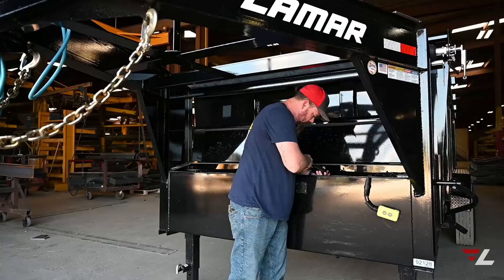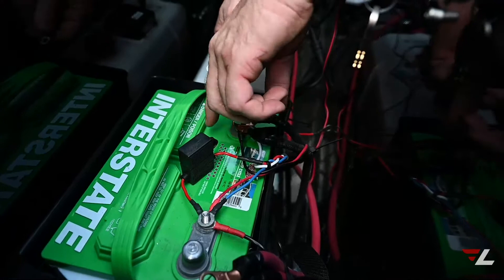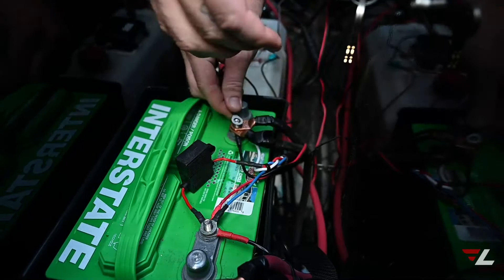Then you want to take your wires and hook them up according to the power supply. You want to go negative to negative on the battery. There's a small wing nut on the side that you take off and place the black wire on the ground, making sure to get it nice and tight.